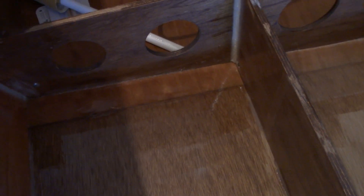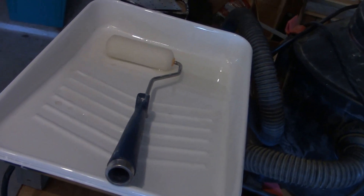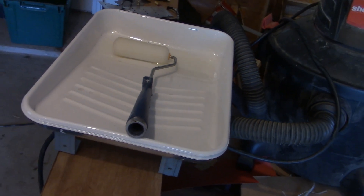I think you get the general idea of what I'm trying to do here. I've got to do that three more times and I need to get busy before the resin fires off.